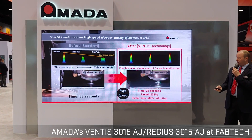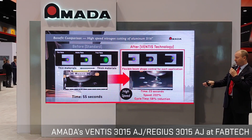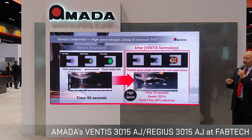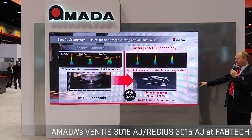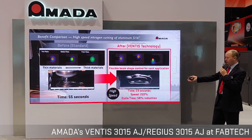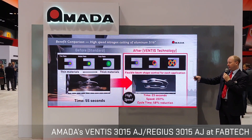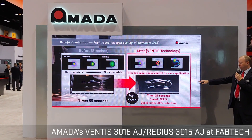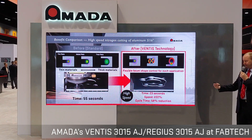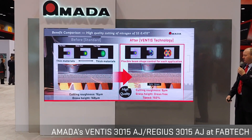Here's the side-by-side comparison: on the right, Ventus technology; on the left, a conventional 4-kilowatt module — both are 4 kilowatts. With speed increases of over 200%, Ventus achieved a 58% reduction in overall processing time. The Ventus completed the part in 23 seconds while conventional technology took about 55 seconds. By the time the conventional machine finishes, the Ventus is already on to parts two, three, and beyond.